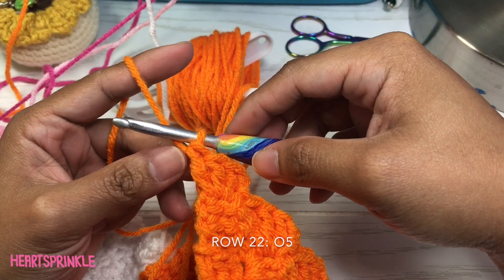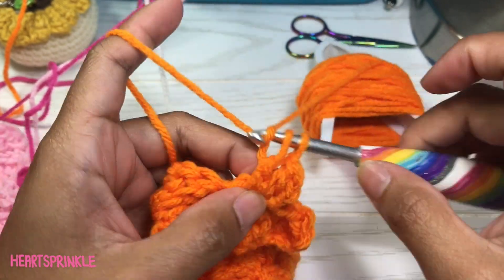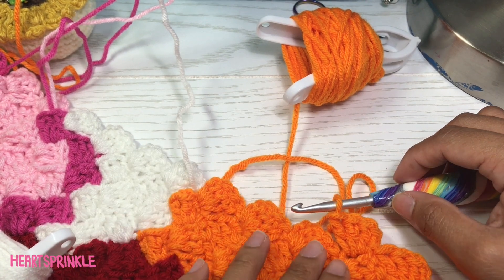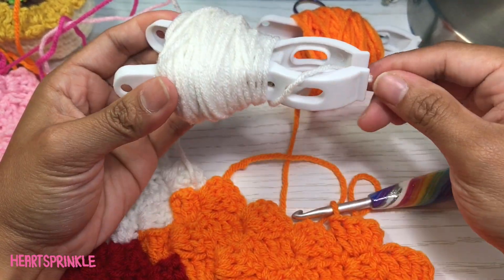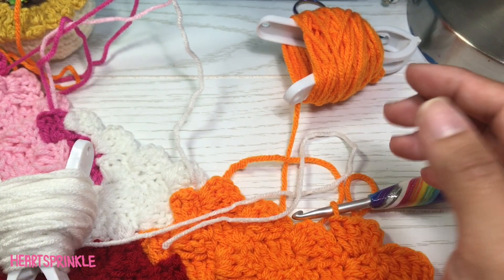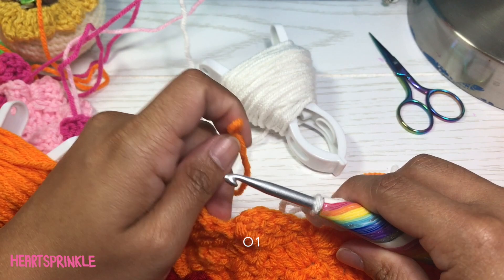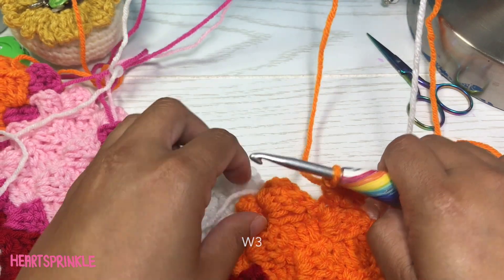Now we are on row 22 and you need five orange. So now we need one white, one orange, and then three white. Instead of bringing this white over, I'm going to attach a new white because we're going to continue with a little bit of white on this side and a little bit of orange in between it. So we need one white, one orange, three white.